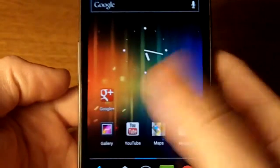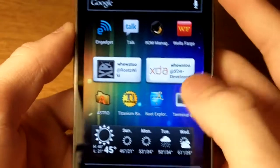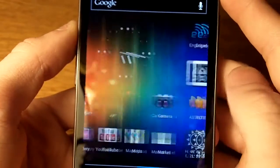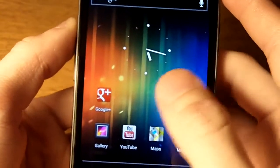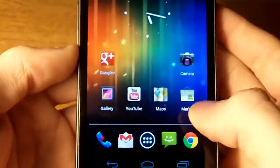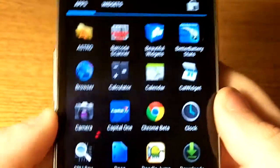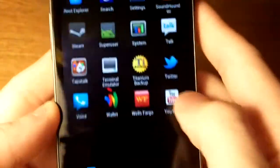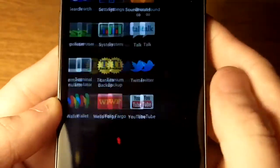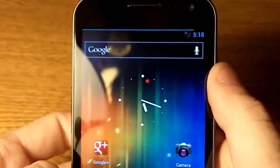I've just got the regular background and everything like that; I haven't really customized the screen. These are basically the same apps I had on the Thunderbolt and Incredible, just a few differences. The launcher — I'm still using the stock launcher, not Nova or anything. It's just nice; it slides left to right as usual, and then you get into your widgets and all that. So far so good — I've really enjoyed Ice Cream Sandwich, and just the experience has been really nice.